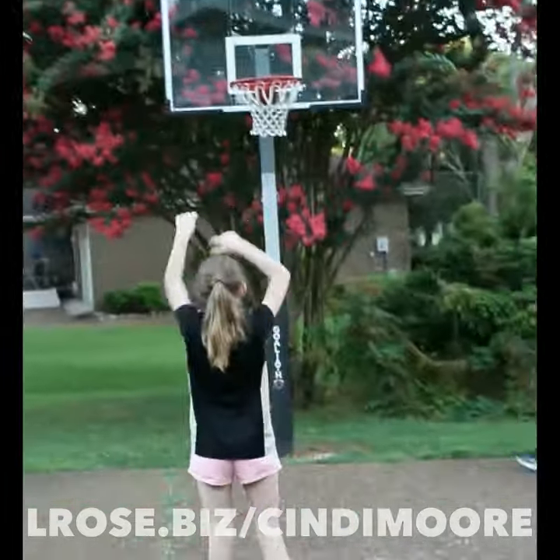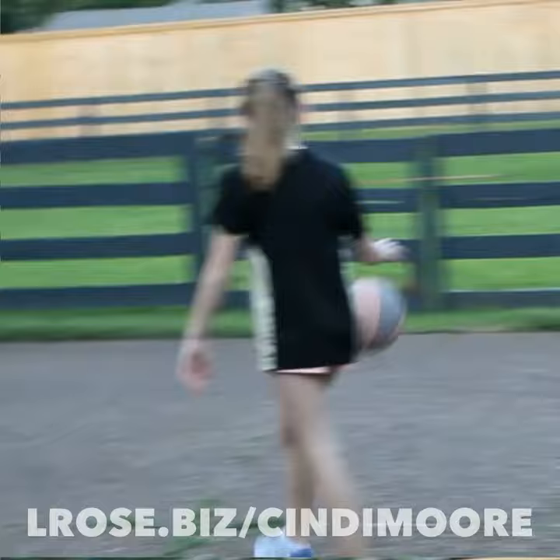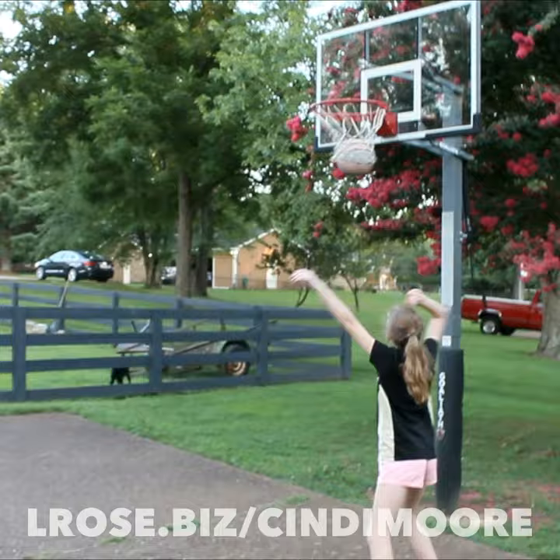Shut up and sit down. How many hours do we spend before games and practice fixing hair, braiding hair? How much time do we spend during games and practice?